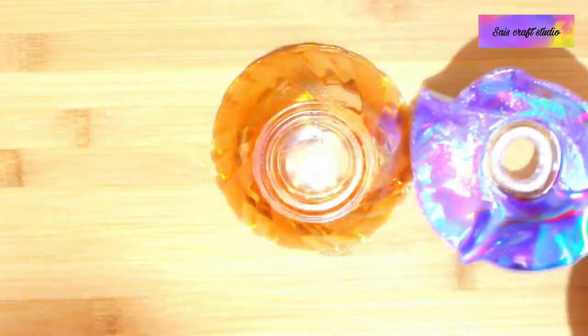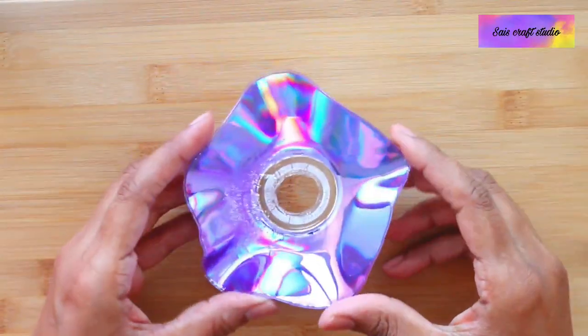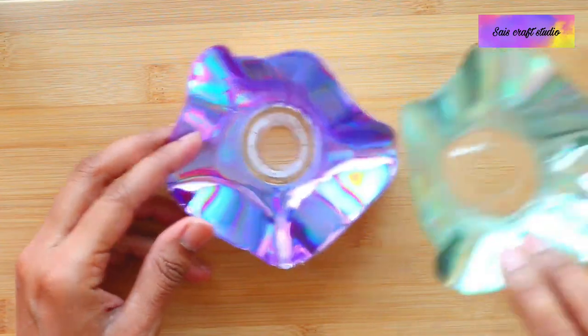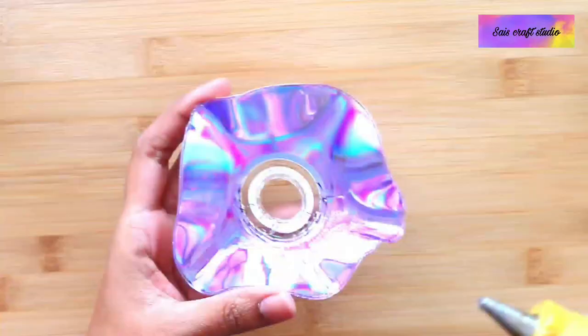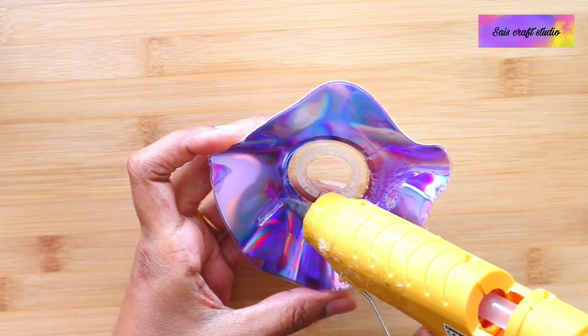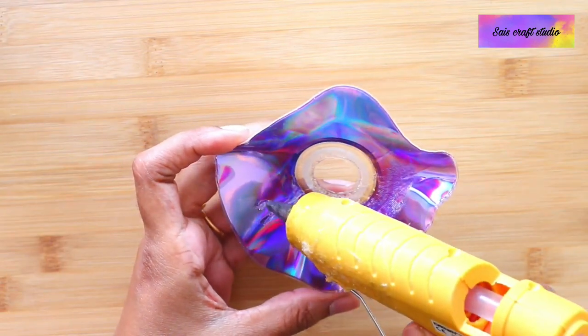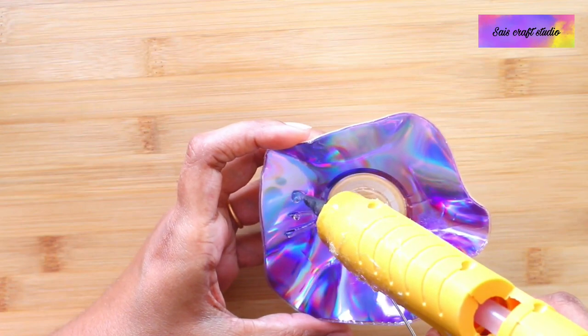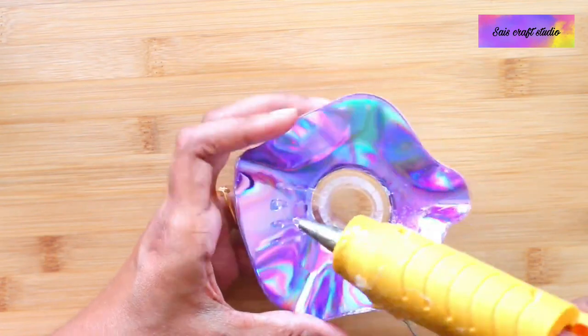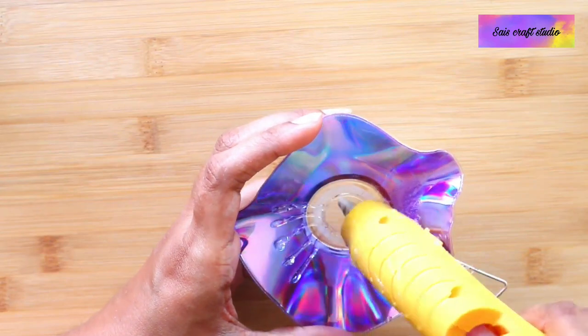So I will be getting a shape like this. It's somewhat looking like a flower, and the other one is made out of CD. Now using hot glue I am creating a design over it. You can do any design of your choice.